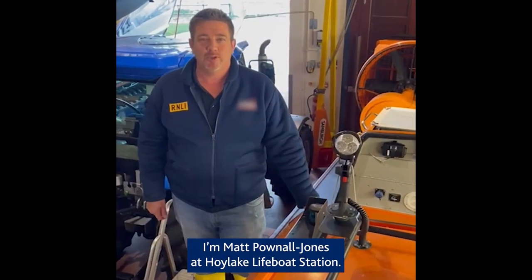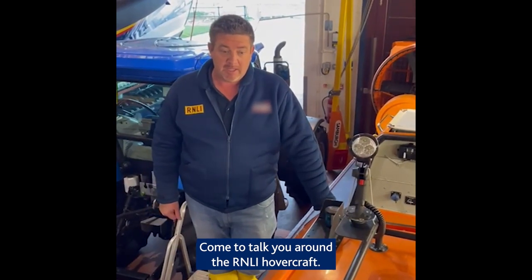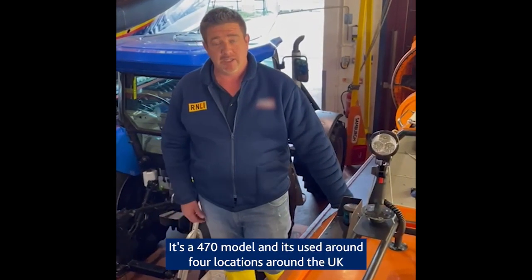Hi, good afternoon. I'm Matt Powell-Jones at Hoylake Lifeboat Station. I've come to talk you around the on-line hovercraft. It's made by Griffin. It's a 470 model and it's used around four locations around the UK coast for search and rescue.